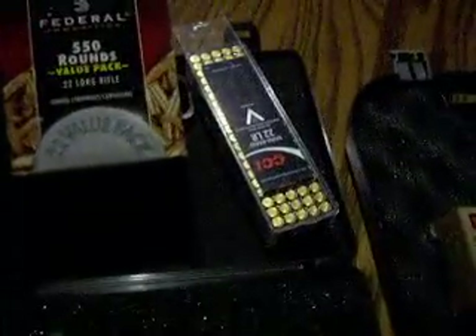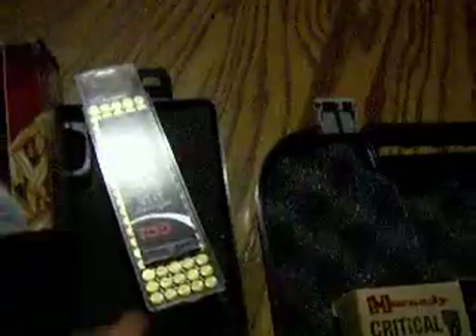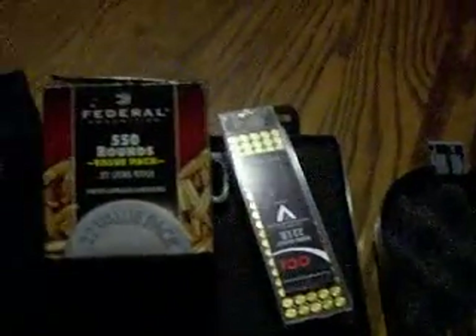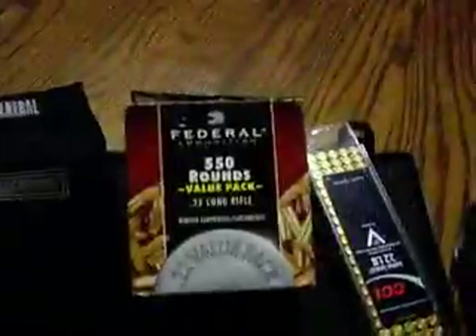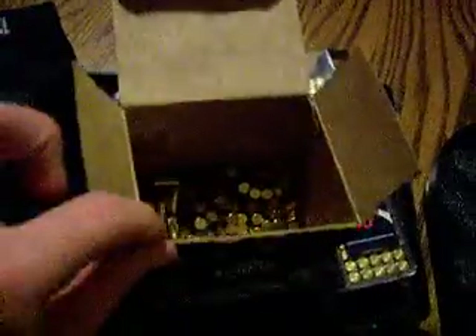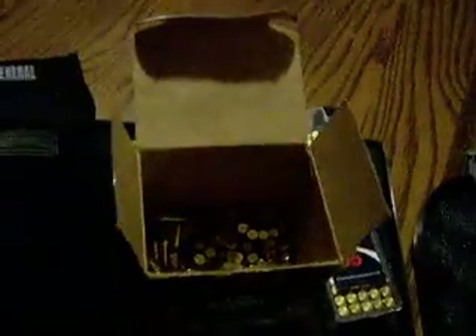The ammo that I've been using in the Walther is the CCI — there's 100 rounds in this little box here — and the Federal 550 rounds. I've had it out at the range multiple times since I've had it, and it seems like I can't even make a dent in that box.